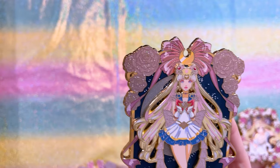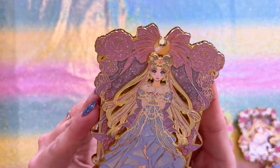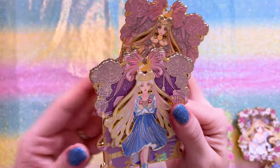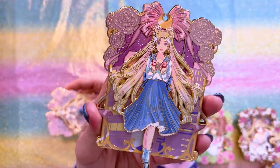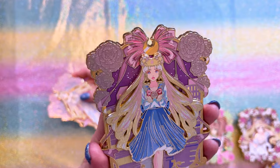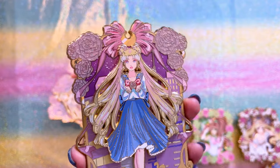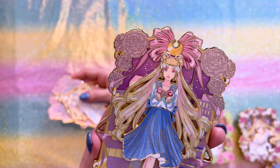Then we have Sailor Moon from the same series, this beautiful one of Princess Serenity. This is one of my personal favorites from this series — Usagi with the city in the background. The city is in this really beautiful lavender, pinkish, purplish color, which I appreciate. That's my favorite color aesthetic, so I love it.